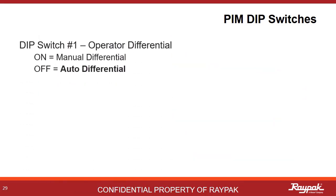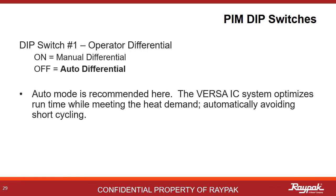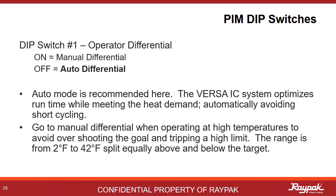PIM DIP switch number 1 gives the operator the option of defining the temperature differential, or to allow the Versa program to determine the best differential for the system. Auto differential is always recommended here. The Versa program will optimize based upon the system inputs to the best differential temperature to avoid short cycling. When it is necessary to run at a very high temperature that threatens tripping the upper limit, you can use a manual differential setting ranging from 2 to 42 degrees Fahrenheit, split evenly above and below the target.